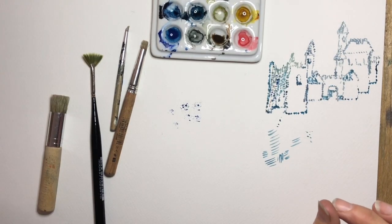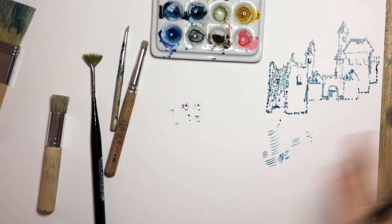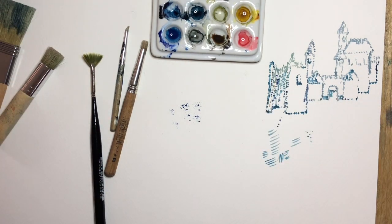This is not spattering, and I want to emphasize that because spattering is a completely different thing where you take a brush, put it into the paint and flick it — there are all kinds of different things and we're going to go into that in more detail in a different tutorial.